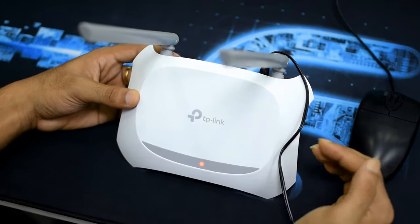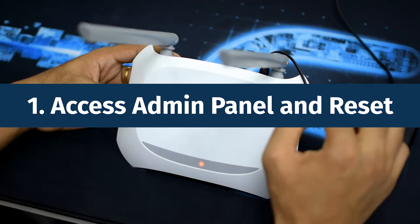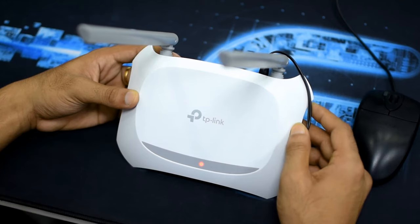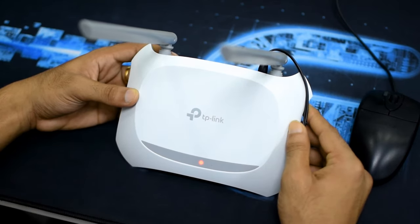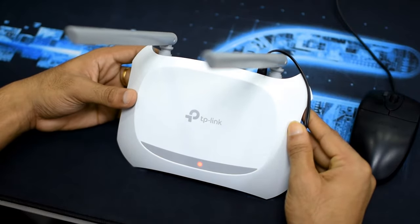The first way is you can access your admin panel and find the reset area to reset this router. But if you don't have admin panel access, then you can reset this router using your WPS button.